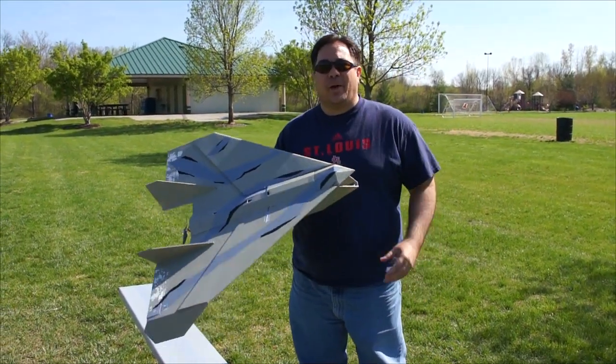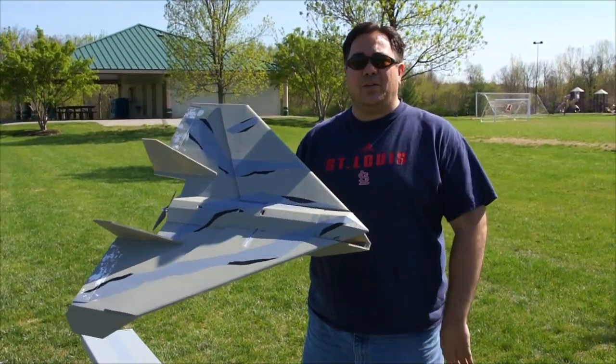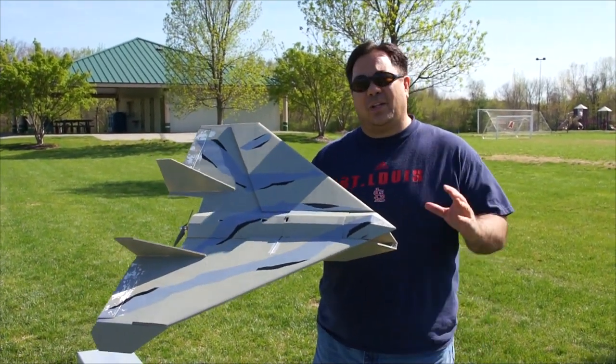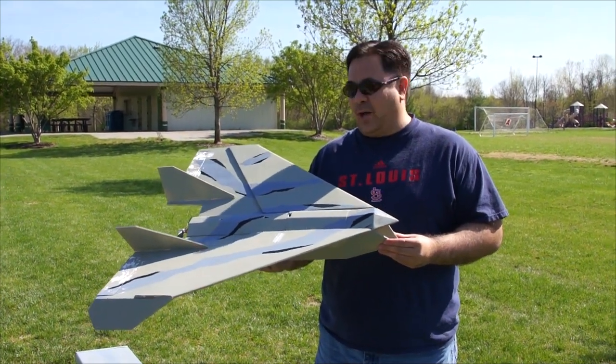Hey guys, it's Paul with RC Foam Fighters. Welcome back. I'm getting back into the MPUAV. I know it's been a little while, but we've had a lot of crazy weather probably over the last month, so I haven't been able to get out and do the maiden flights.